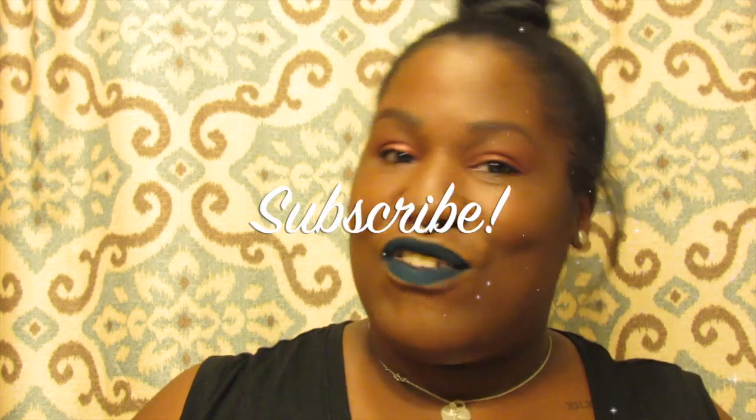Rock your neutrals, rock your golds — it's everything. My camera battery is about to die but I had to come at you guys with this video on the Maybelline Fit Me and this Juvia palette. You guys go out and get it — hope you guys enjoyed this review, stay blessed.